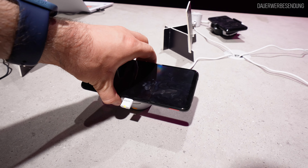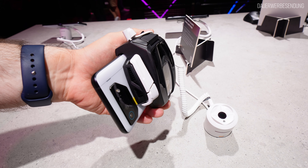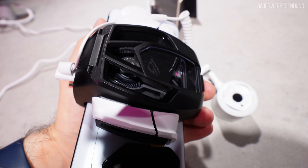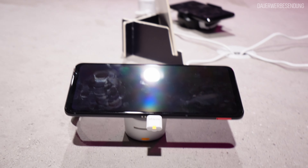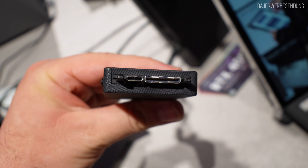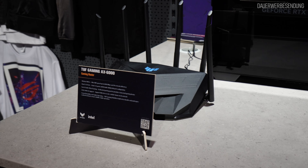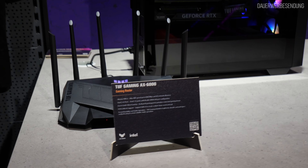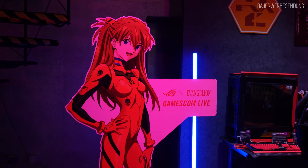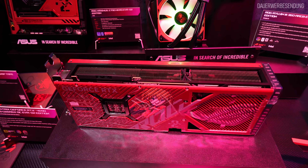Natürlich zeigt ASUS auch Smartphones – in diesem Fall das ROG Phone 7 in einer normalen Edition und einer Ultimate Edition, sogar mit externem Lüfter. Was mich daran interessiert, ist die Wi-Fi 7-Verfügbarkeit über den Snapdragon 8 Gen 2. Ein weiteres absolutes Highlight ist dieses Tablet, das sich durch einen proprietären Anschluss auszeichnet, der acht PCIe-Lanes an eine externe RTX 4090 bringt. Den TUF Gaming AX6000, den ich bereits getestet habe, könnt ihr hier auch nochmal bestaunen. Damit neigt sich das ASUS ROG-Event dem Ende zu.